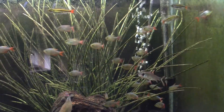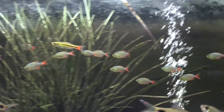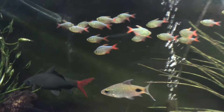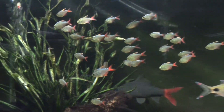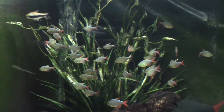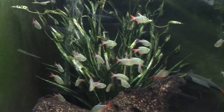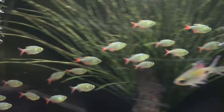People ask me all the time what's a really good schooling fish that you can put in a decent-sized tank that looks really good. A recent answer for me is the Colombian Red and Blue Tetra. You can't go wrong with this fish — you'll see it listed as just the Colombian Tetra. Let's take a few minutes to talk about this fish: where it comes from, what it is, and how to keep it happy.